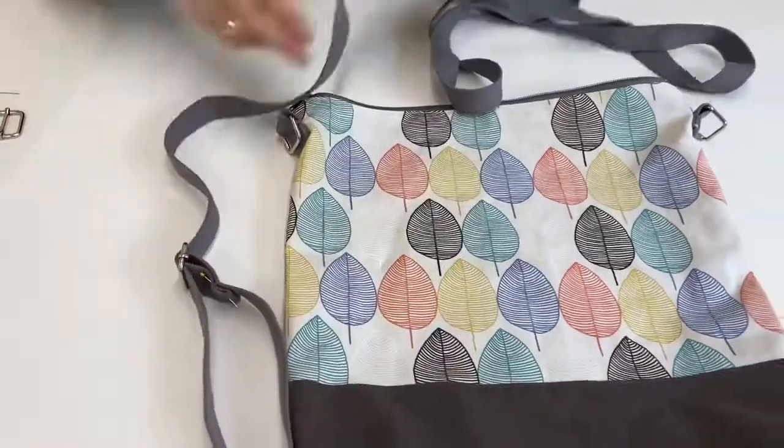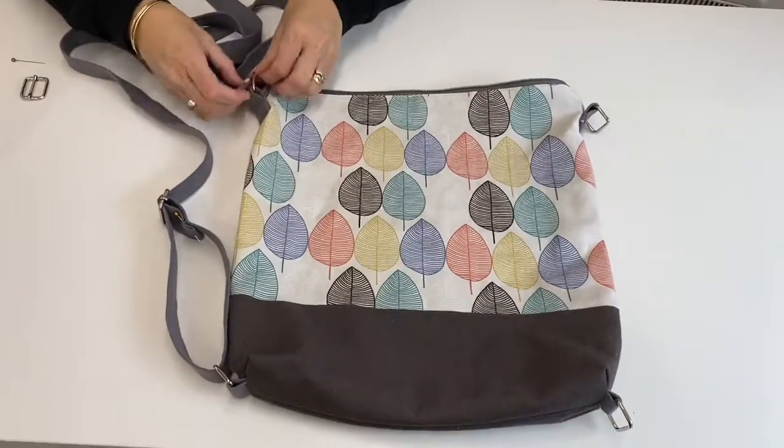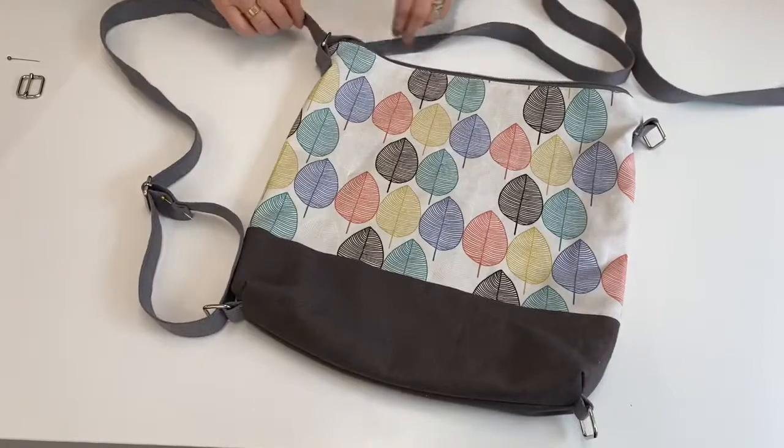That's one side done. Then we're going to thread the whole thing through this adjuster here — it's a long strap because this bag can be worn in three different ways. I'm going to pull that one through.